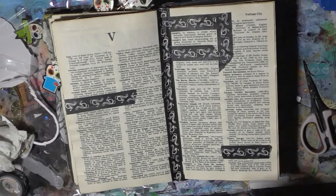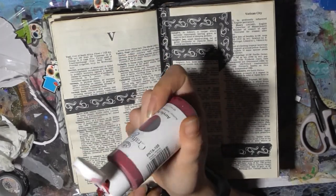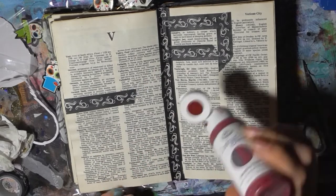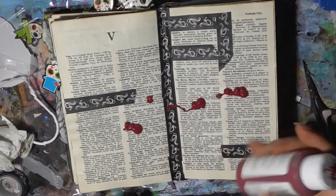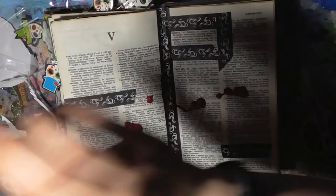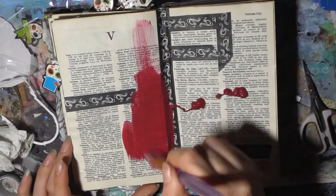I think I'm gonna go with this Crafters Choice 'Lankle purple,' which is not very purple to me — it's got quite a reddish purple tone. Just gonna paint that over.